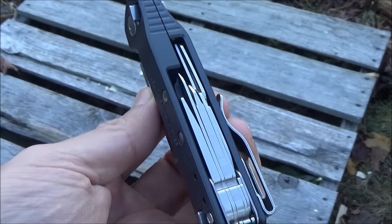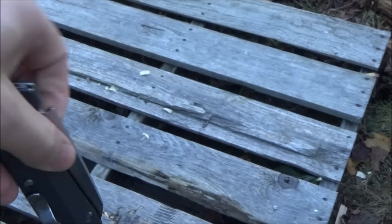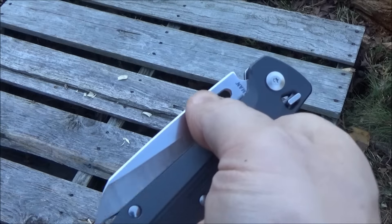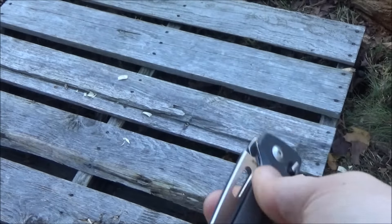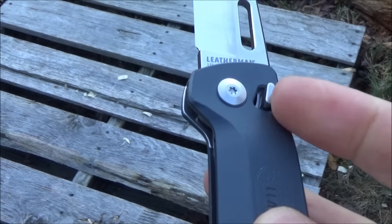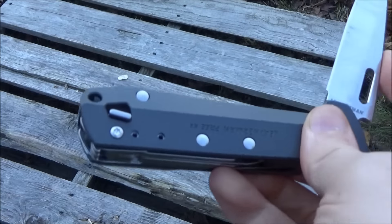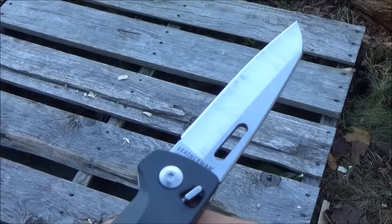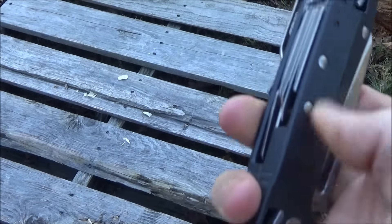Here's the multi-tool in hand. You see the pocket clip there. You can open it with a spidey drop, or the normal way with the opening slot. It opens pretty smoothly — I'm left-handed, but I can open it with either hand. That's the lock release there. You can unlock it and close it with one hand as well — very convenient. The big thing this has over some Swiss knives is the locking blade.